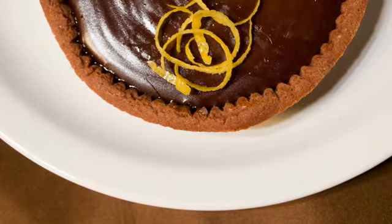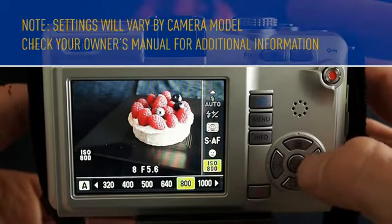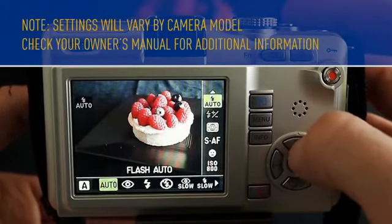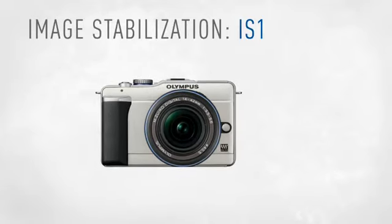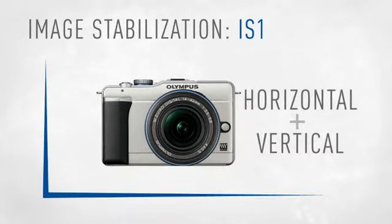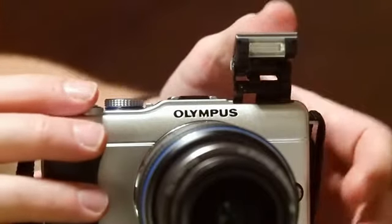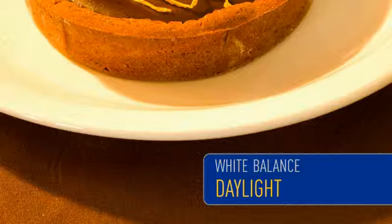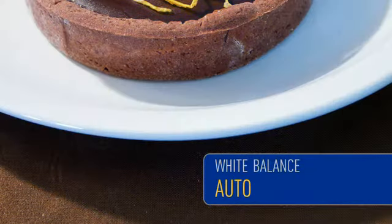To get this look, increase the ISO sensitivity to 800 or higher and make sure to enable your camera's image stabilization. The IS-1 setting is most appropriate as it stabilizes your camera horizontally and vertically. Make sure your flash is turned off so you're capturing solely by the ambient light in the room. You'll probably also need to change your white balance setting to either auto or incandescent to get the most accurate colors depending upon the light source in the room.